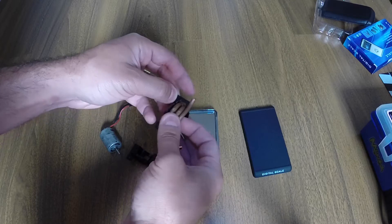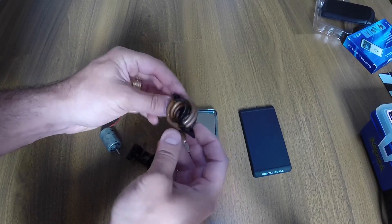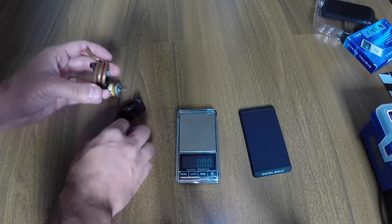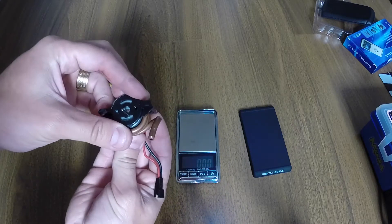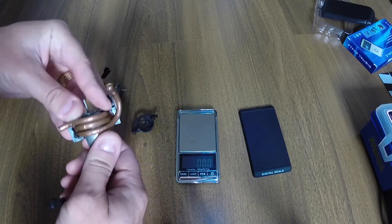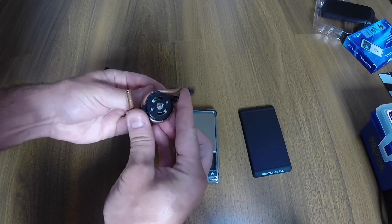It's still strong, so the fixing point is still there and it will hold the motor in place really well. When inserting the motor back, be careful because you need to align the two holes in order to fix it.